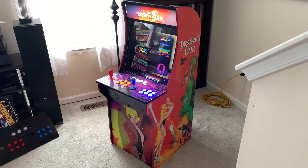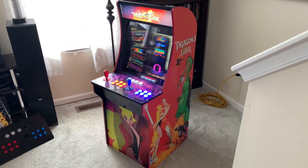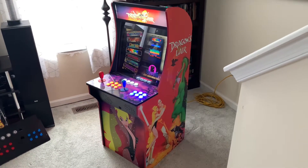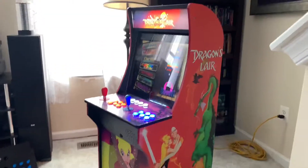This is my modified Arcade 1-Up Asteroids cabinet. I've decided to decorate this one in a Dragon's Lair theme, obviously.